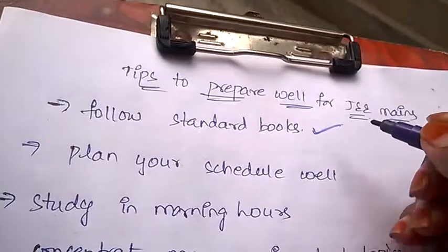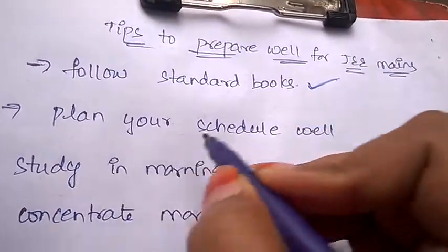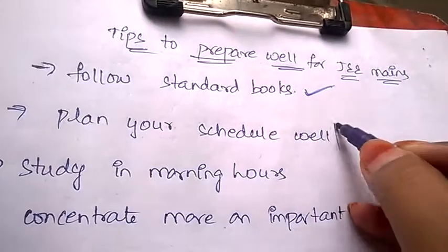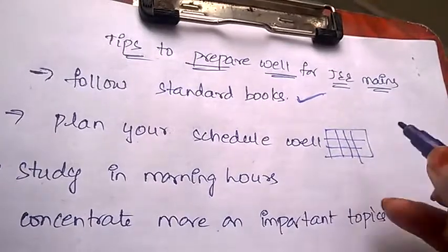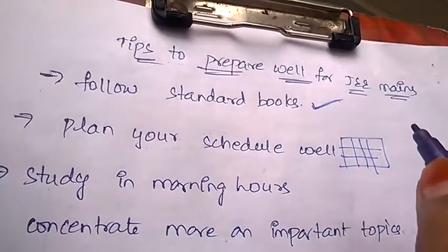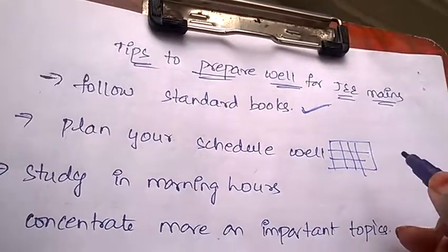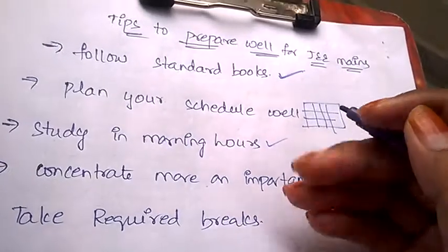The second tip is to plan your schedule well. You need to prepare a timetable and stick to it — no diversions or distractions from your studies. Schedule your time well and stick to that timetable.